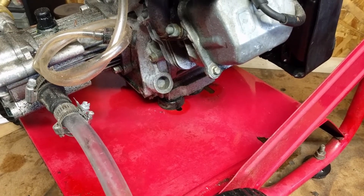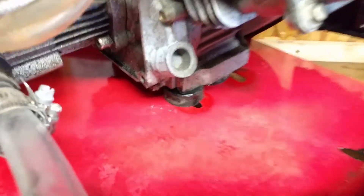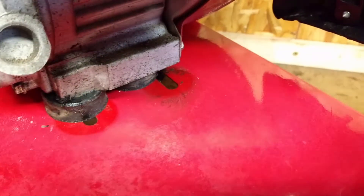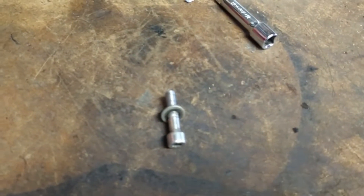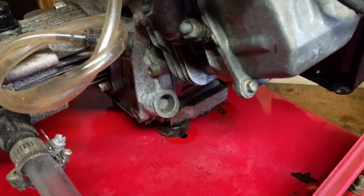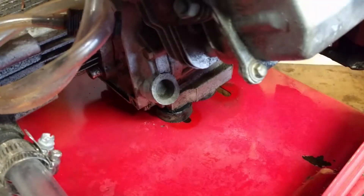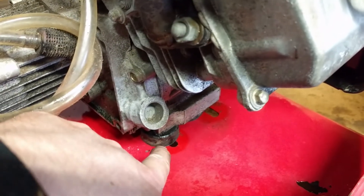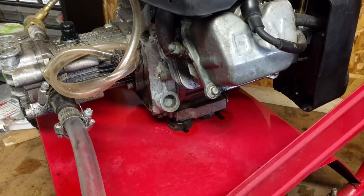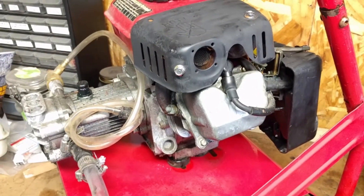I just threw this up on the workbench and got my socket here, reaching underneath and tightening these up. I got this one, that corner, the corner back there — just got this front one to do. It's pretty simple: you just feed in your bolt, thread it in — you can slide this and adjust it. You want to get it slightly snug so the thing's not wobbling around. Pretty easy to do, guys.